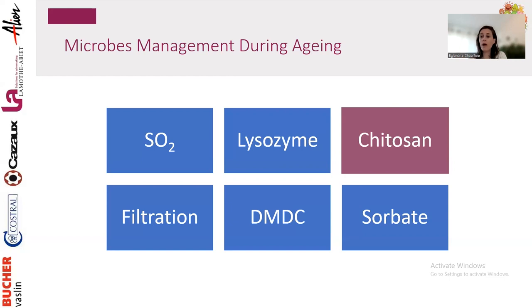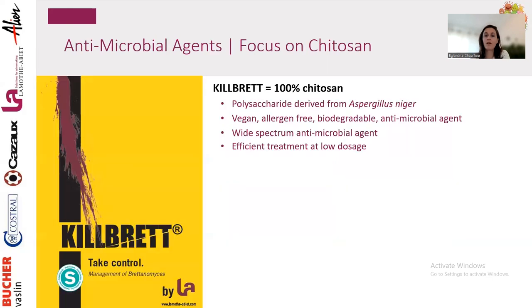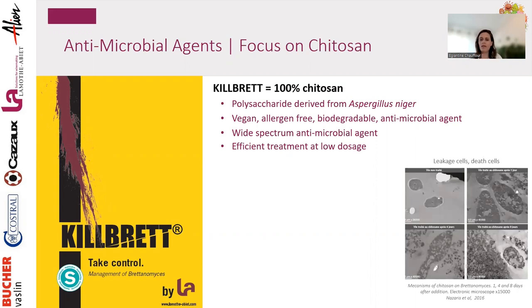I want to focus more on chitosan, which is really the wider-spectrum antimicrobial agent that won't impact wine characteristics — respecting the wine profile — and is allergen-free and biodegradable. At La Mottabier, our pure chitosan is called Kill Brett. Even though the name implies only Brettanomyces, it also kills lactic acid bacteria, acetic acid bacteria, and some non-Saccharomyces.